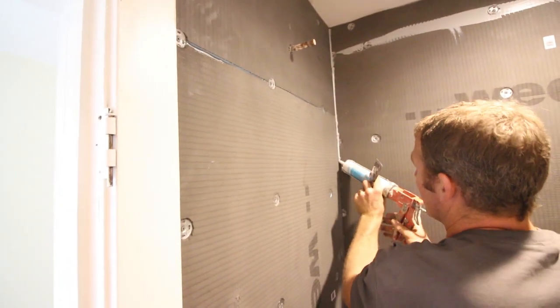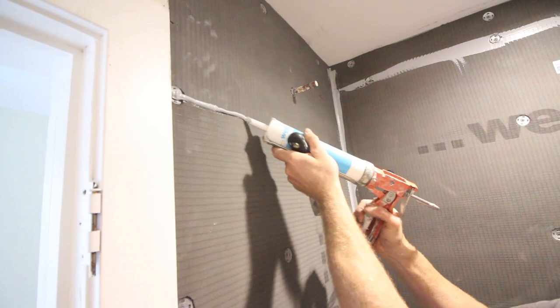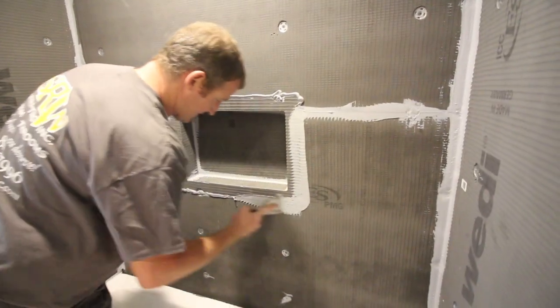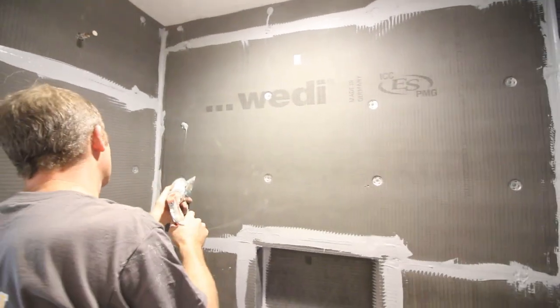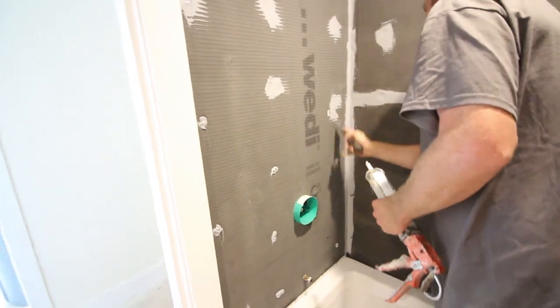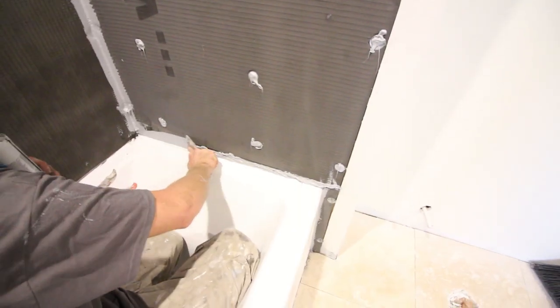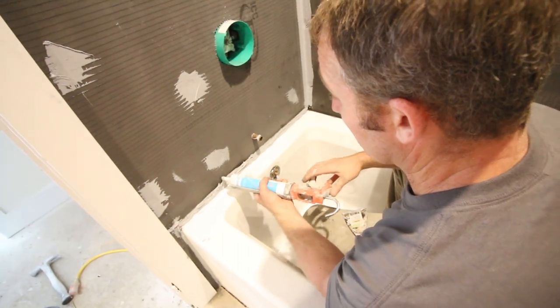Once all panels are in place, apply Wedi joint sealant to all corners — be very generous with it. Flatten it out using the Wedi corner trowel, which is only a few bucks and makes a nice tight seam. Apply joint sealant to all seams, especially around the niche, and smooth it out with a 3-inch putty knife for a watertight seal. Also apply joint sealant to the screws and washers, and fill any holes that went all the way through the panel. Where the Wedi panel meets the tub lip, fill in that gap with joint sealant and smooth it out — this creates a watertight seal between the panel and the tub.